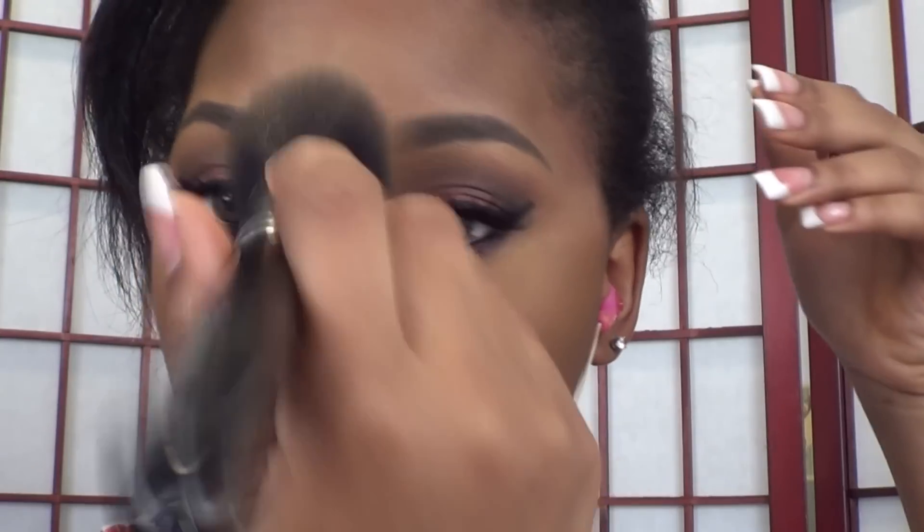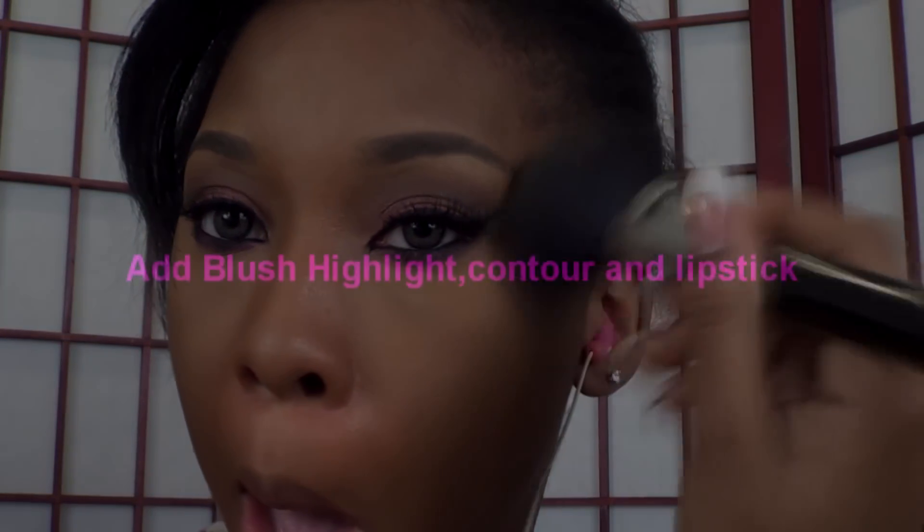Taking a setting powder of your choice — I'm using Max Mineralize Skin Finish in Dark — you're going to set the foundation in the areas of your face where you have not put any highlighter. You're also going to use that same brush after you finish applying your setting powder to brush away the excess banana powder. This is going to help avoid the white cast effect.